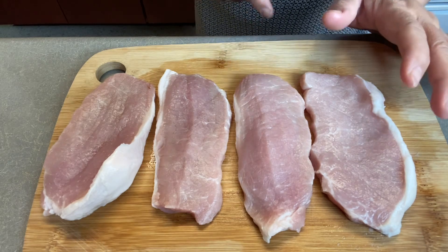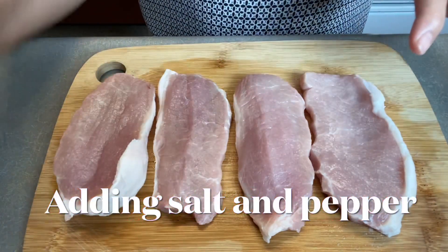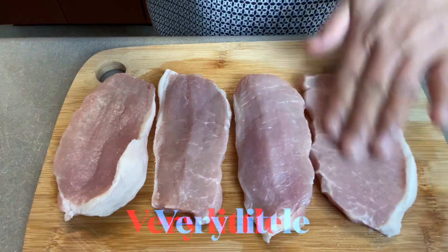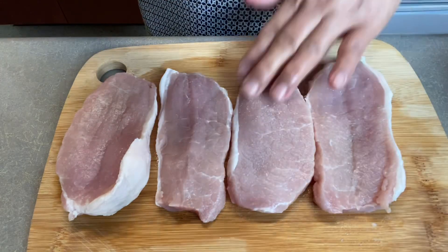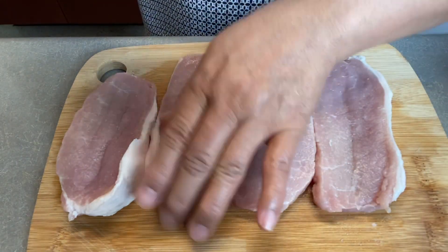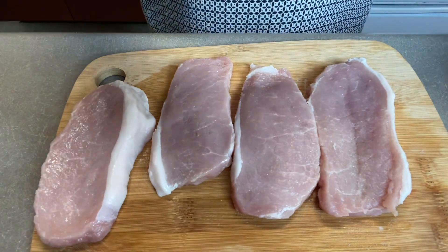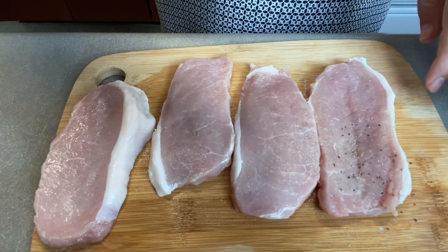I have four pieces of porkchop. I added a little sprinkle of salt only — just a little salt and a sprinkle of black pepper.